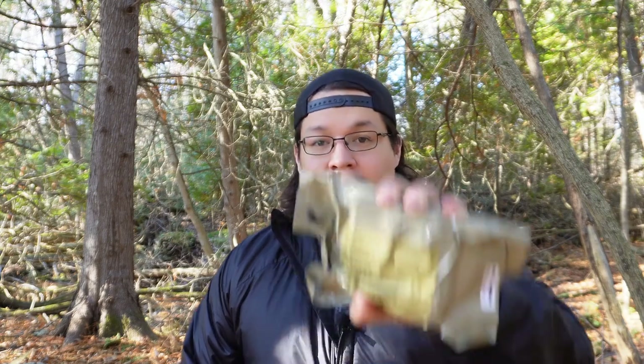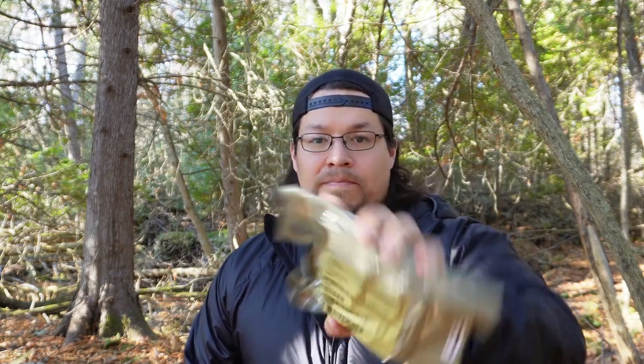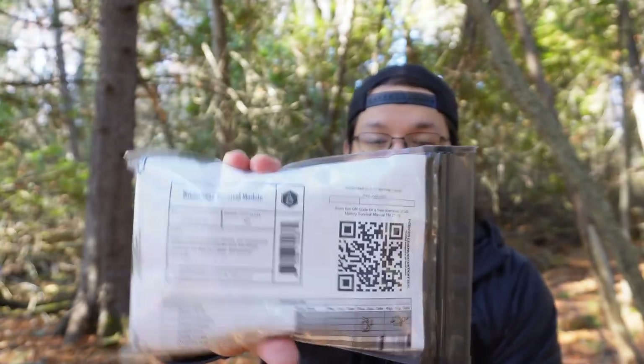The two survival kits I want to look at today are a military-issued survival kit — to the best of my knowledge, it is issued to Air Force pilots. There is a medical version; I don't have that one unfortunately. The other kit is a Five Coal Survival Wilderness Survival module.